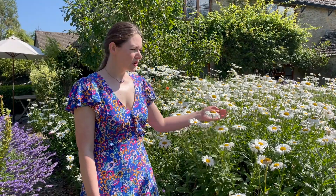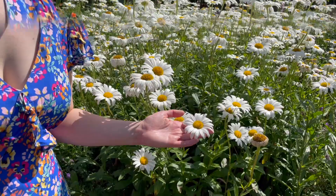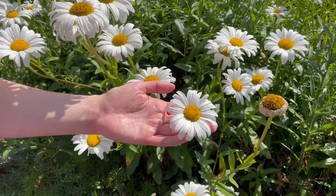Although this is not a native wildflower, it's still a great addition to a wildlife friendly garden. Come closer and let's have a look at the anatomy of this flower and find out what makes it so pollinator friendly.